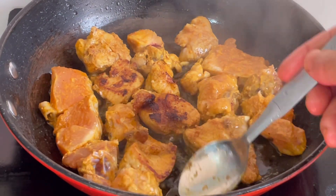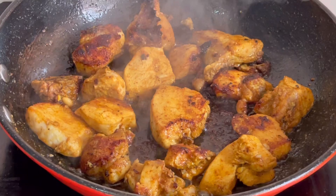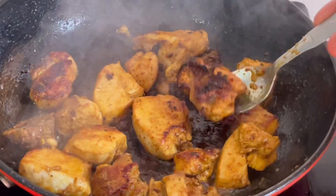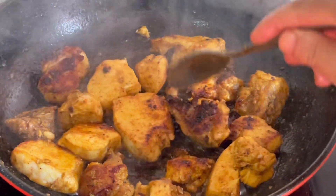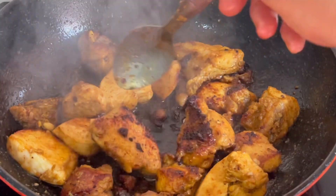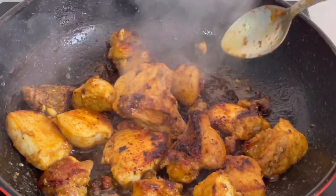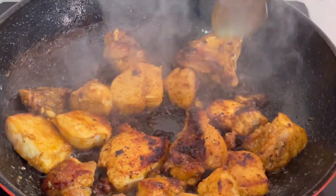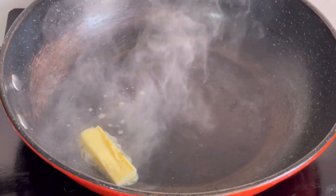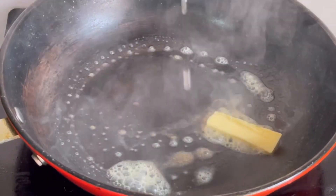Medium flame. Put the chicken on the side in the pan. Also, we love the food. Now we put some butter in the pan too.